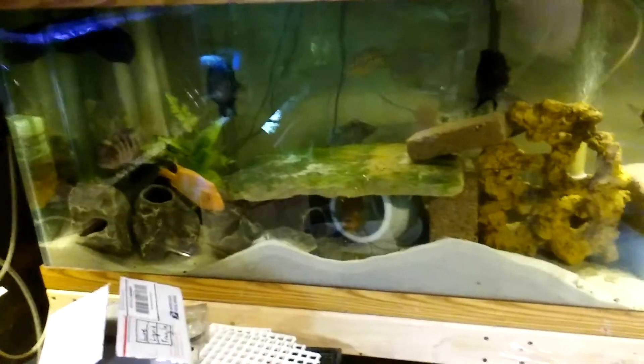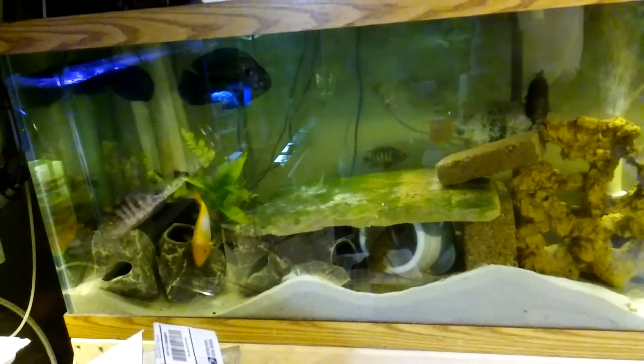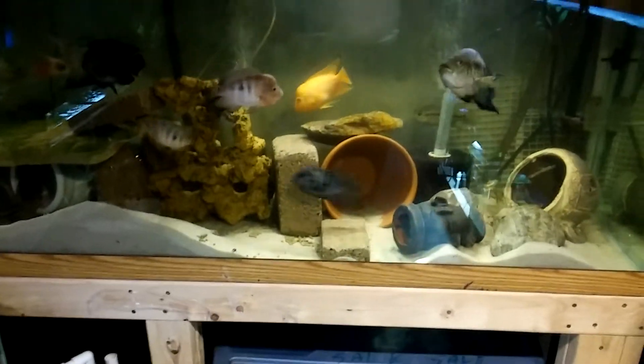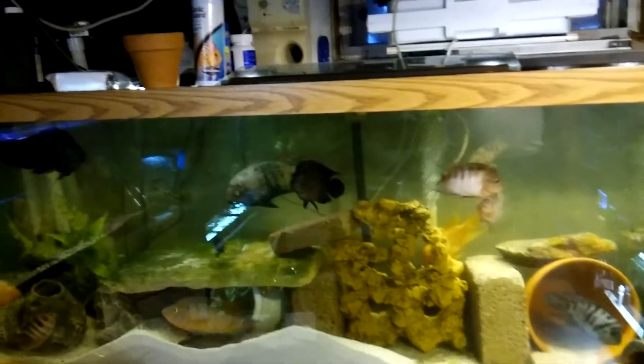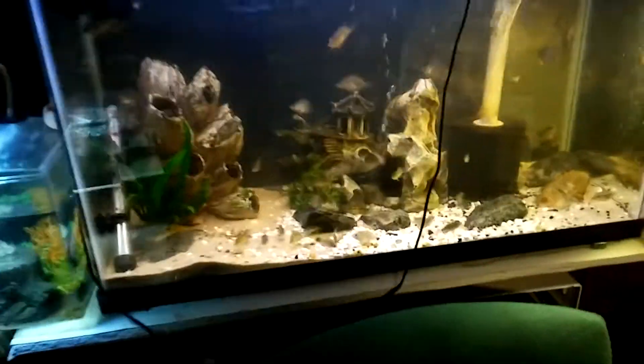My community tank — I'm going to switch that around, add a couple of pieces of decor so everybody looks happy in there. All these frogs are getting big and big. I got to put them on site, put them out there.